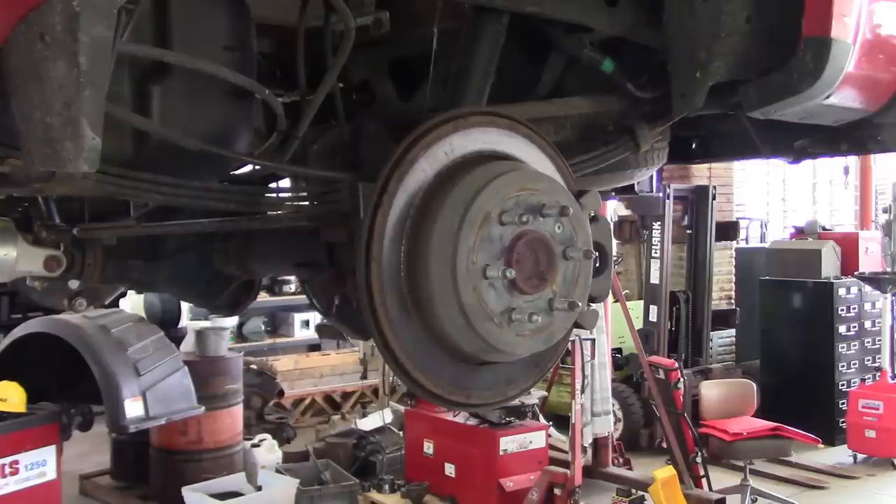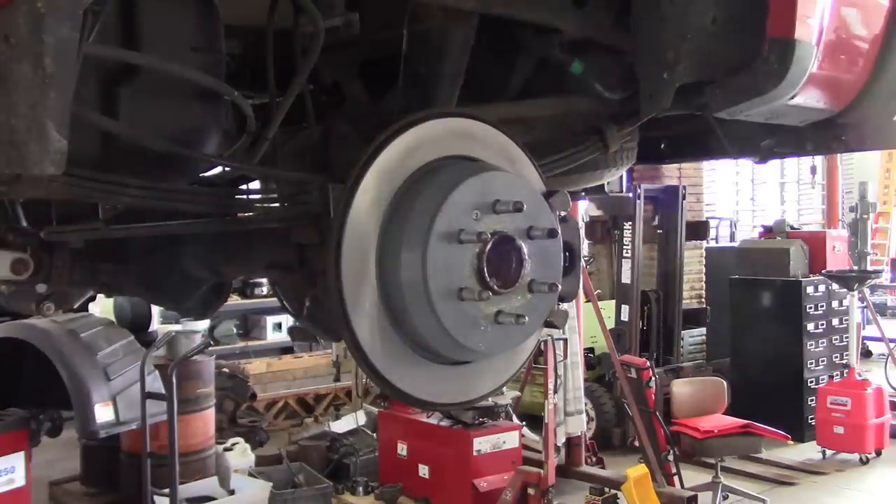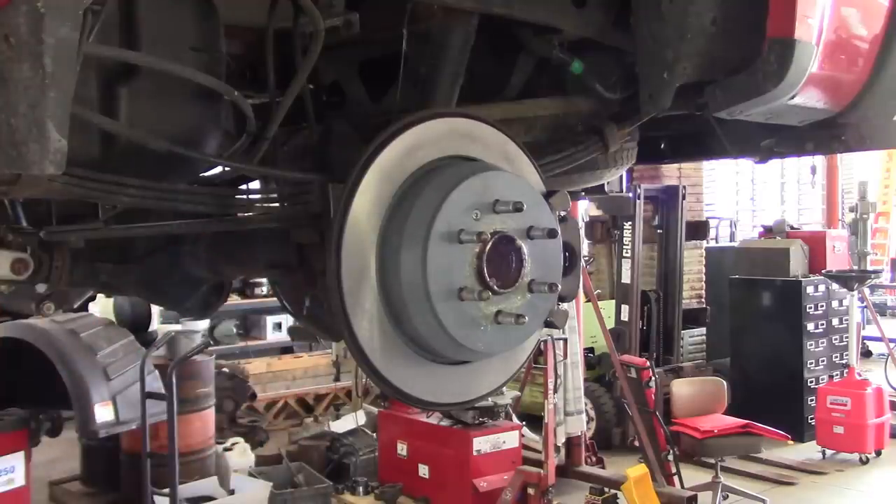I'm in a bit of a time crunch today, so I think we're going to do these brakes V-Core style. You guys should check out V-Core — I'll put a link in the description. Guy does some pretty amazing work rebuilding wrecked cars, which is a pretty crowded field on YouTube, but he really knows what he's doing.